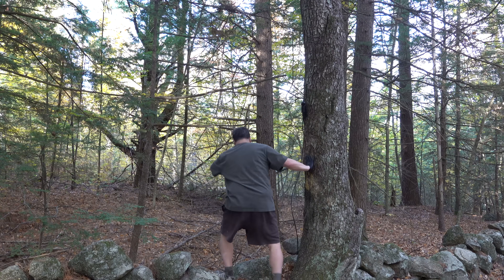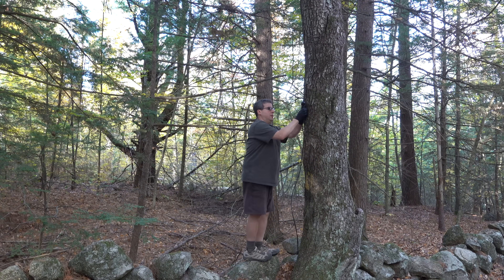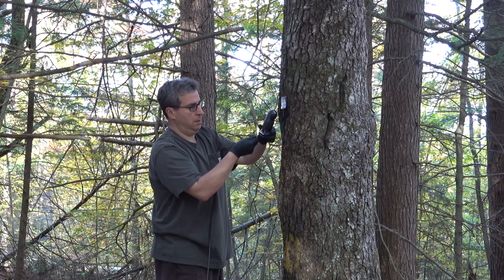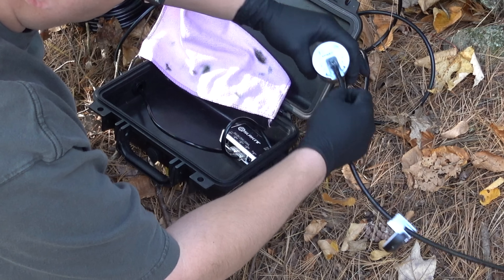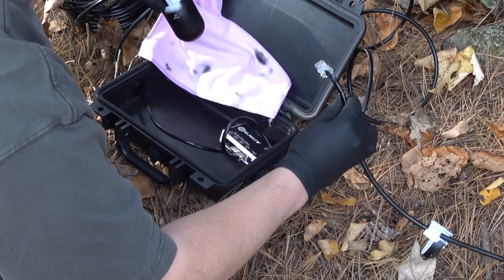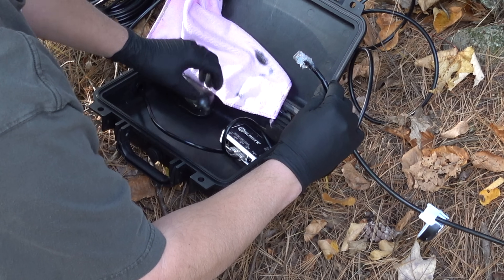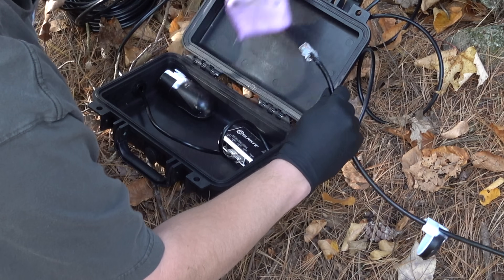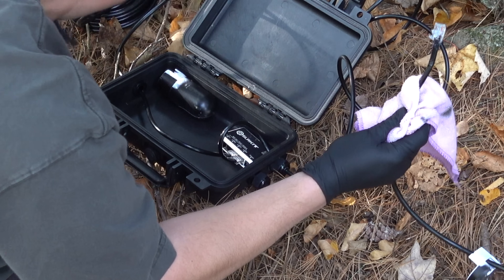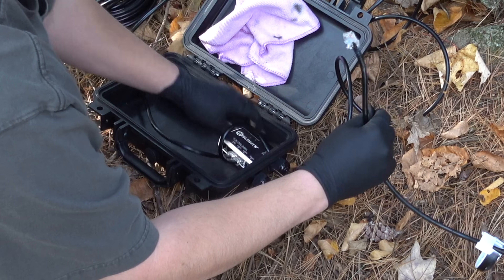First I need to remove the existing camera. This will now become my source port for this small pass-through switch. With the camera down off the tree, I'm going to need to wipe off some of the dielectric grease that I had on this plug. The grease won't cause any problems inside this switch, but it's really not necessary inside this particular box because the switch itself has so many parts that aren't waterproof. Next I'm going to connect up my 12-foot cable, which will go out one of the ports and feed the new camera going on this tree.